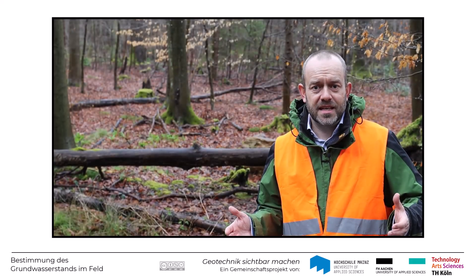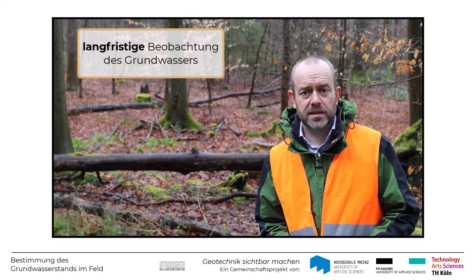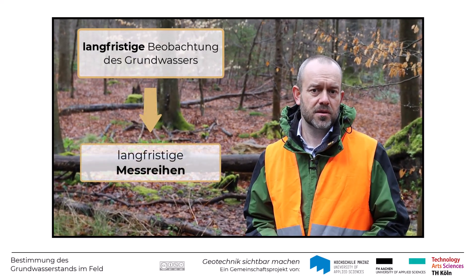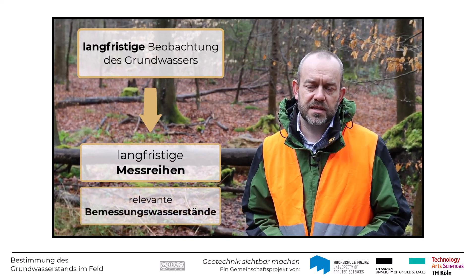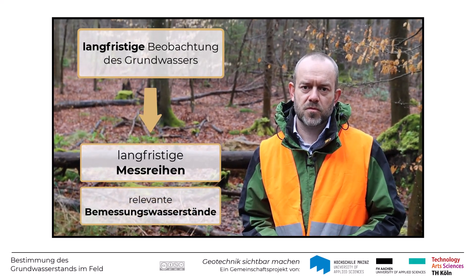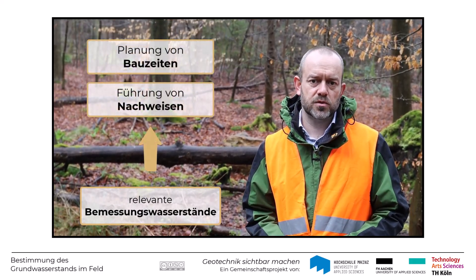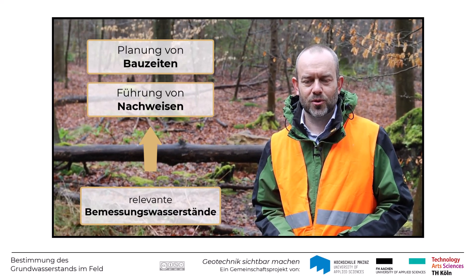Nun haben Sie gesehen, wie man mit Hilfe der Grundwassermessstellen die Grundwasserstände beobachten kann, um daraus langfristige Messreihen zu generieren und im Nahbereich eines Baufeldes die relevanten Bemessungswasserstände abzuleiten. Auf diese Weise ist es auch möglich, nicht nur die Nachweise zu führen, sondern auch die Bauzeiten so zu planen, dass man möglichst wenig mit dem Grundwasser in Berührung kommt.